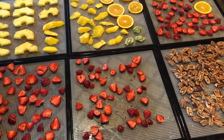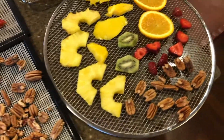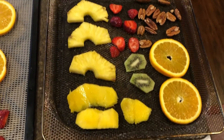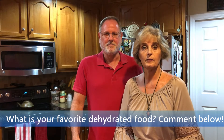This looks like a great combination for a snack mix. These are Excalibur sheets. This tray is to test the Samsung oven, and this one is to test the Ninja air fryer. What's your favorite food to dehydrate? Let us know in the comments below.